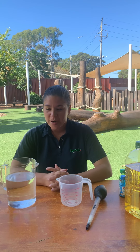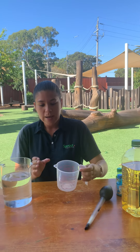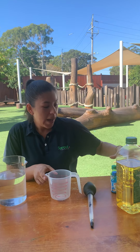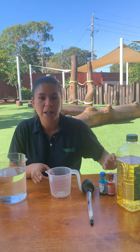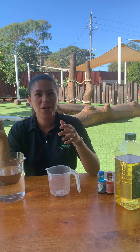Hello everyone, today I'm going to show you a fun experiment called a Colour Rain experiment. So what you will need is one large jug of water, a smaller jug like this, some oil, some different colours of food colouring, and a dropper. This is quite a large dropper, but if you have a little one you can use that as well.